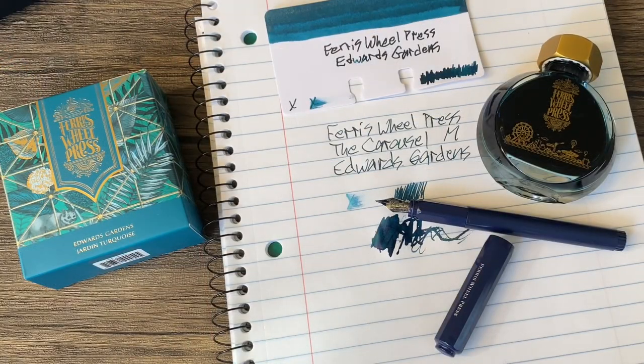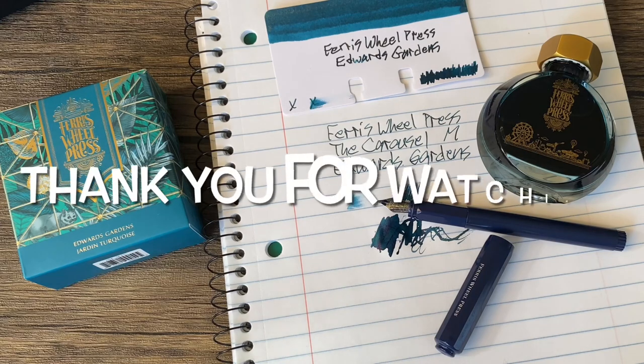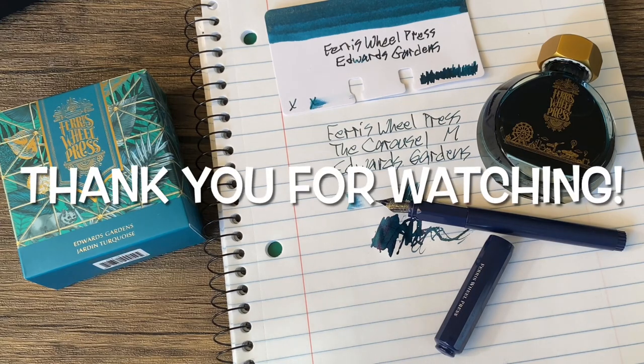An exciting day! Thank you so much for watching. If you want to save 10% at ferriswheelpress.com, be sure and use the code PENSANE at checkout. Thank you so much for watching and I will see you next time.